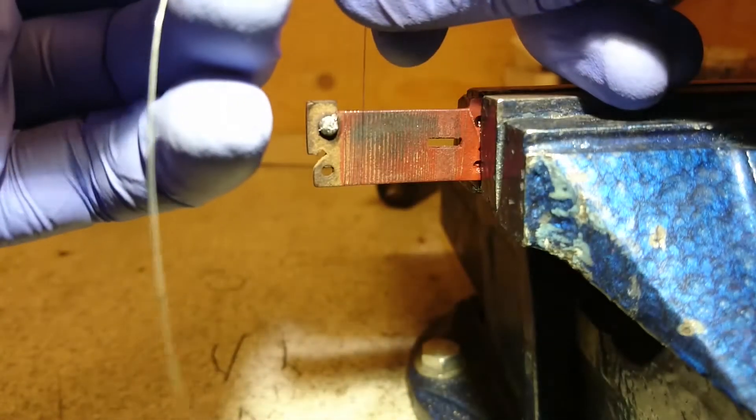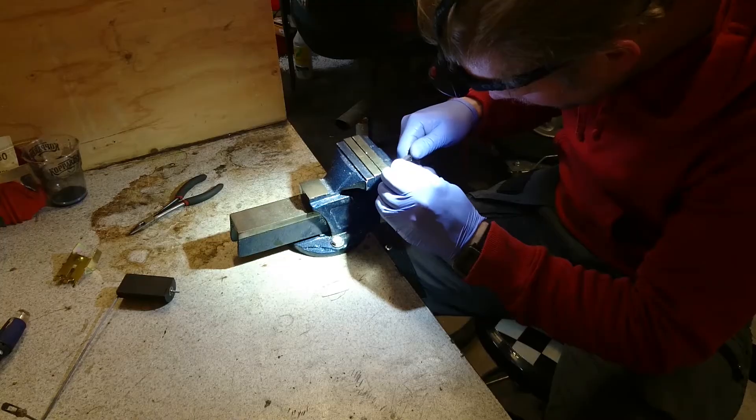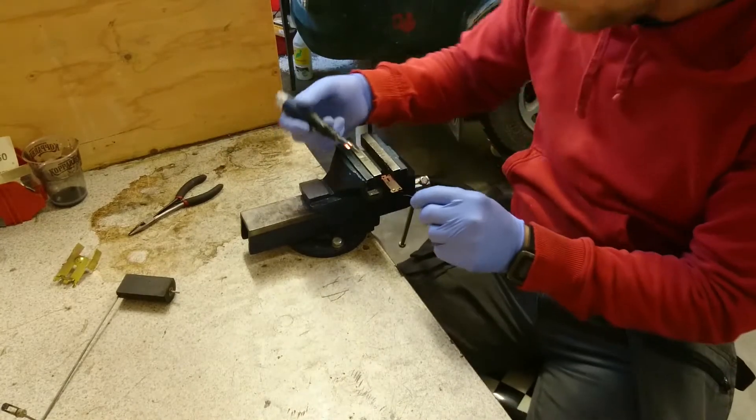In this episode of ECOBUS, you'll once again see me wrap some wire, use a headlamp, and talk about more tools I like.